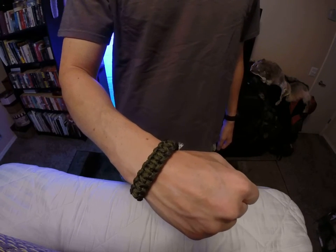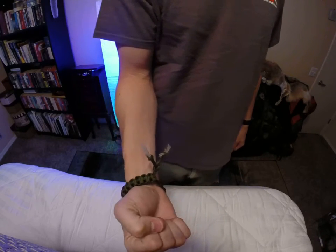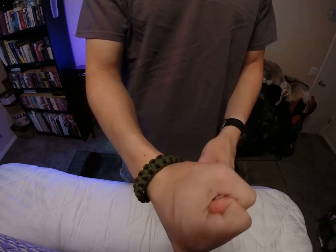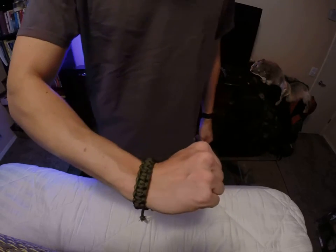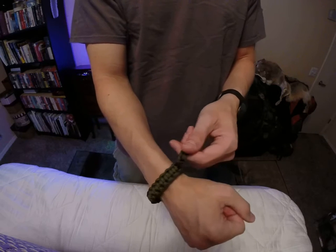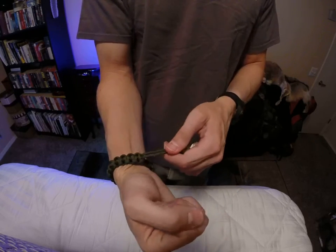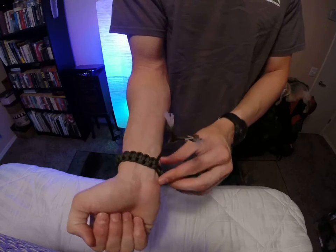What's up folks. I wanted to do a video on a Mad Max paracord bracelet, styled after the one in the movie Mad Max Fury Road — which is actually a pretty cool movie. It's basically just a cobra weave and there's no buckle or latch to it.